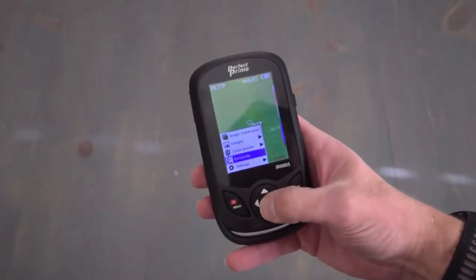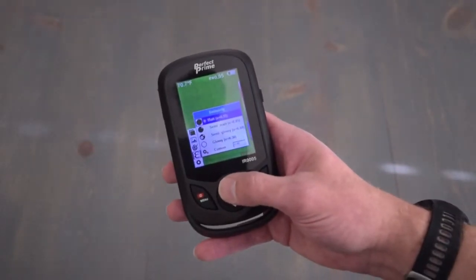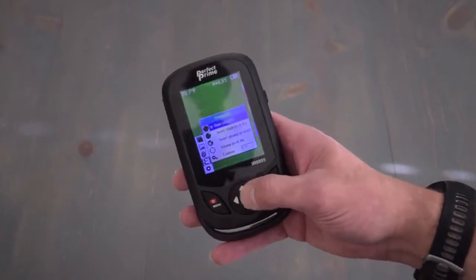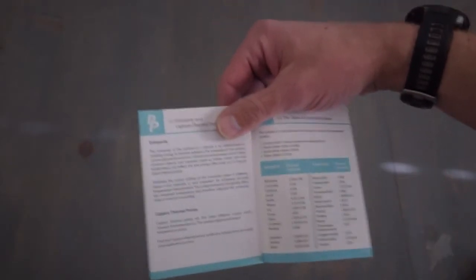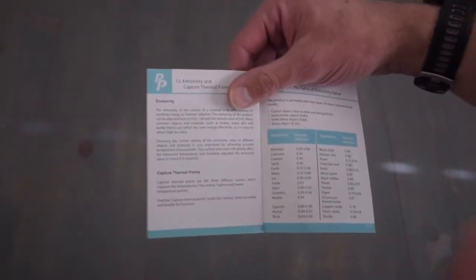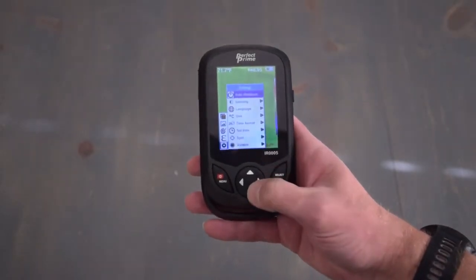The next option is emissivity. Emissivity is basically a surface material's effectiveness in emitting energy as thermal radiation. Different surfaces react differently. In the instruction manual you have a table that you can use to look things up, but most things you'd be looking at — like skin, walls, wood, or metal — are all similar.